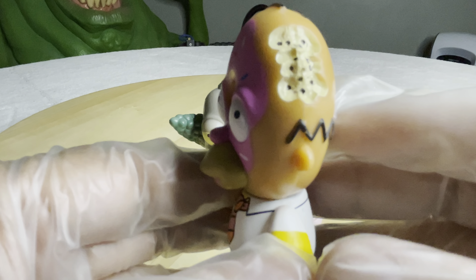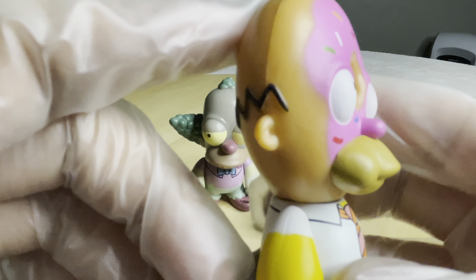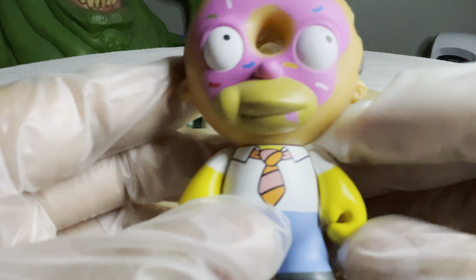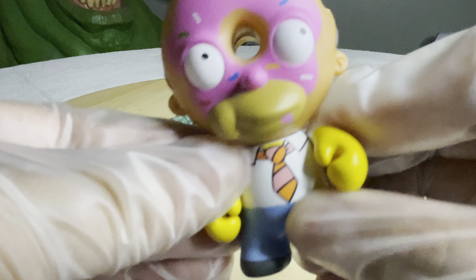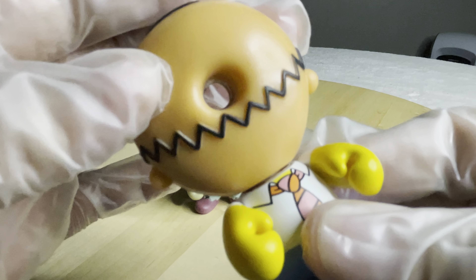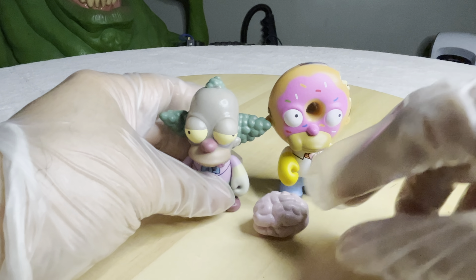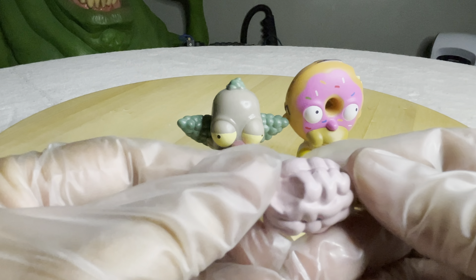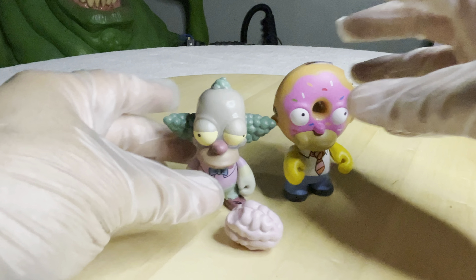So let's look at Homer. Homer doesn't glow — it is what you see. I love this episode; it was one of my favorite episodes of the Simpsons, so I'm glad to have him in my collection. Articulation is just the little hands and they move. So really neat. Let's check out the little brain that it comes with. I don't remember if the brain glows — I think that it does, but I wasn't too sure. I guess we're going to find out, so I'm going to put them back and let's get to the black light.